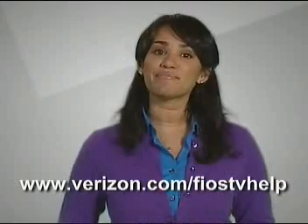Remember, I'm always here to help you learn more about your Fios TV service. Check out the other help videos on the Fios TV help menu, or you can go to the website for more help.